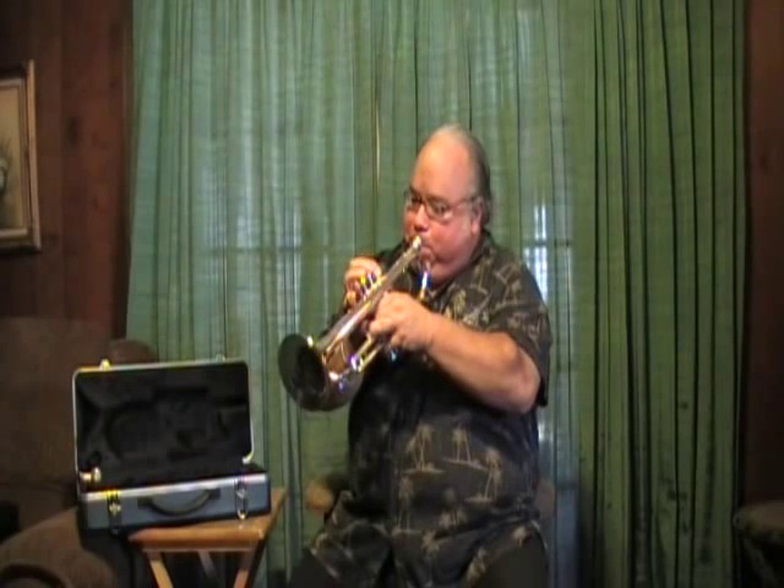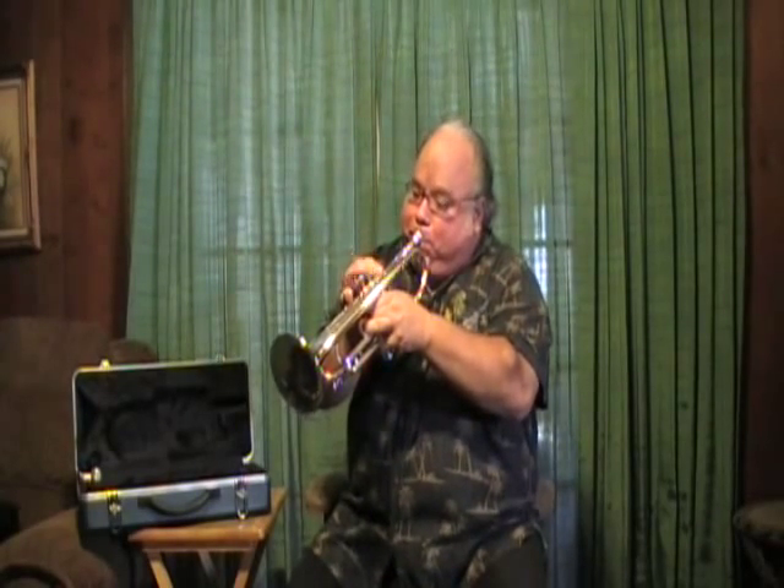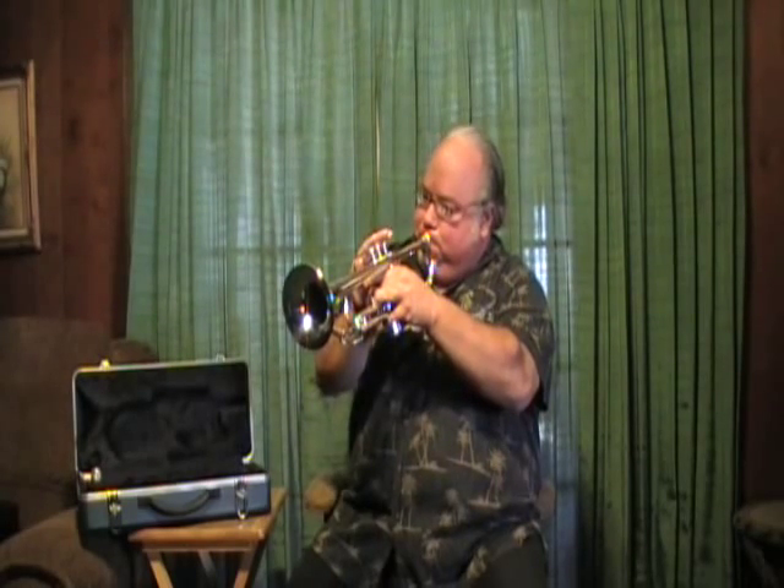Hi, my name is Stan Watkins. I'm a professional trumpet player in Southern California and I wish to talk to you about the Berklee Wind Trumpets — specifically the Monet Trumpet style trumpet from Berklee Winds.